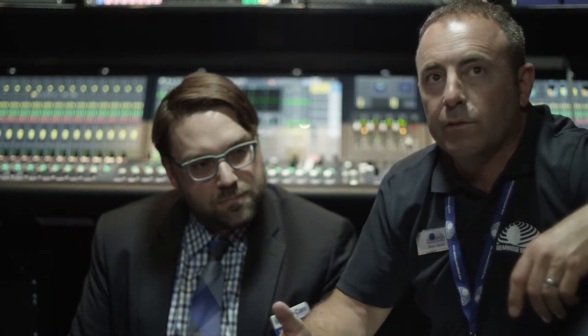We've been able to actually modify some of these into IFBs. What's very good is the ease of use and the clarity. We're a four-wire company, so these are four-wire belt packs.